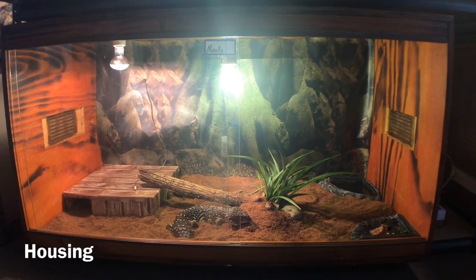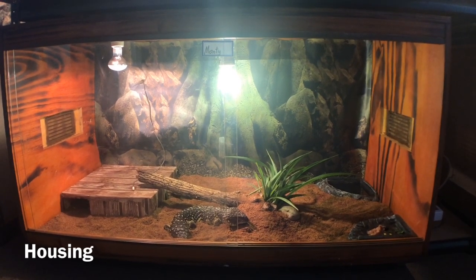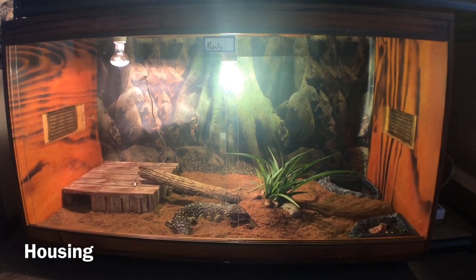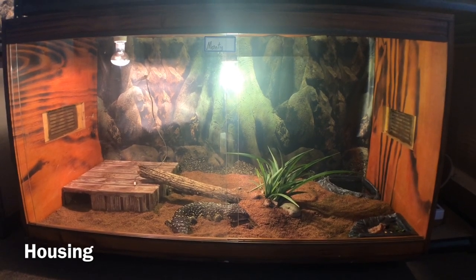I do recommend housing them in a three-foot enclosure. In this case, Monty's an adult so I do house him in a four-foot by two-foot enclosure. You can actually get away with putting a pair of shingleback skinks in an enclosure this size.